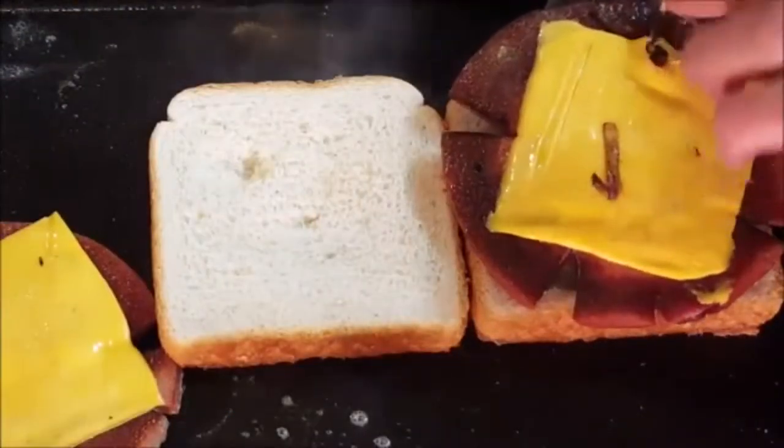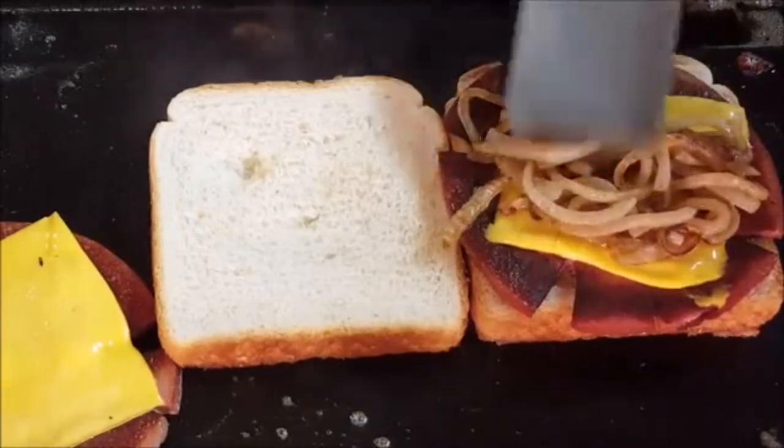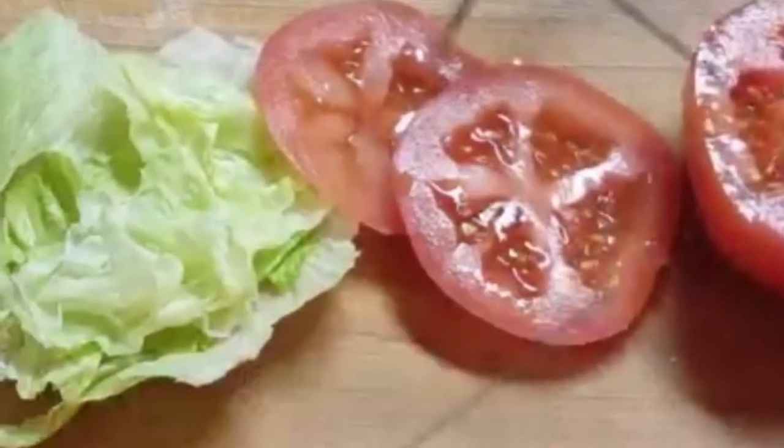Add some butter and grill up some Texas toast, then build your sandwich adding the onions, lettuce, and mayo.